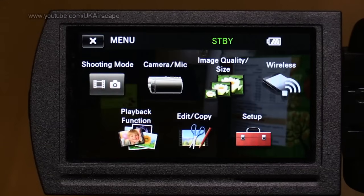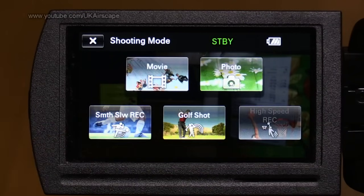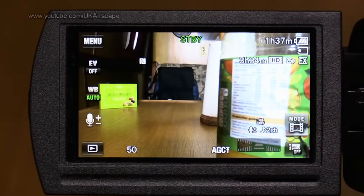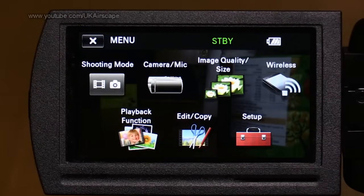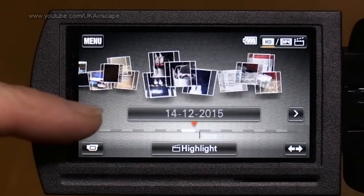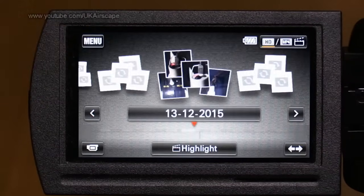Let's get into those menus — there are a lot of them and I don't find them particularly sensibly organised. I'm not going to go through every one because we'd be here for hours. Shooting mode is either movie, stills, or slow-mo trick shots — I'm not going to cover those, they're a bit of a gimmick. I'm going to assume you want to shoot movies; that is after all why you bought a camcorder. Playback function just takes you to reviewing your footage — nothing more to say about that.